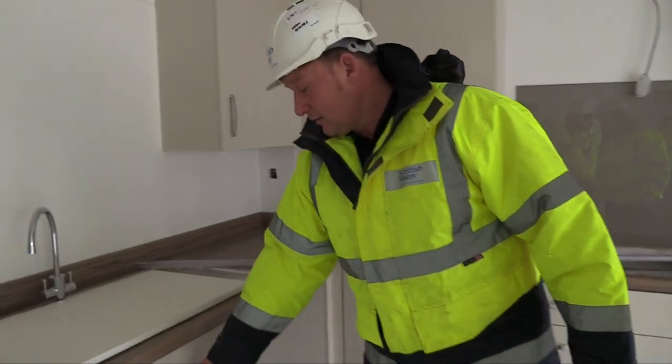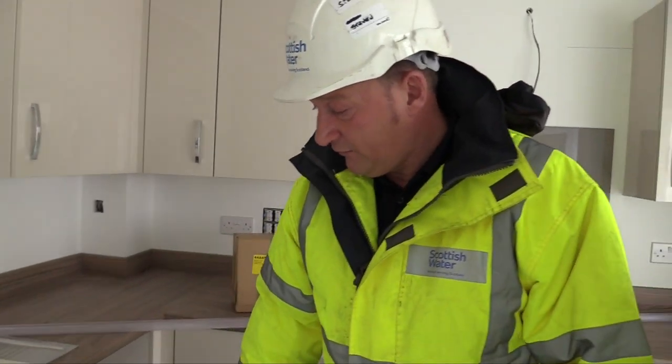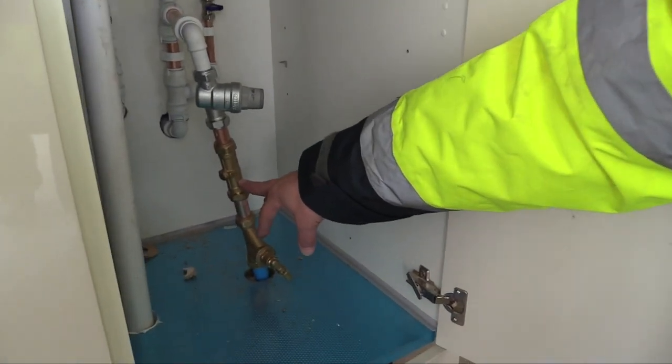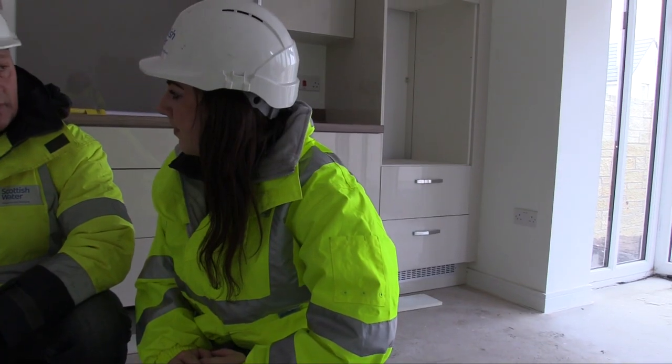So what we are going to look for in here — we are going to make sure that the hand valve, which is fitted, is in place. We have got the hand valve and we have got a double check valve fitted as well. So that is exactly what Scottish Water is looking for.